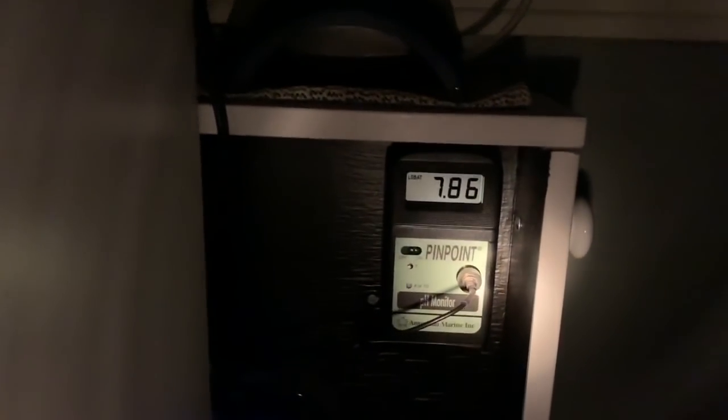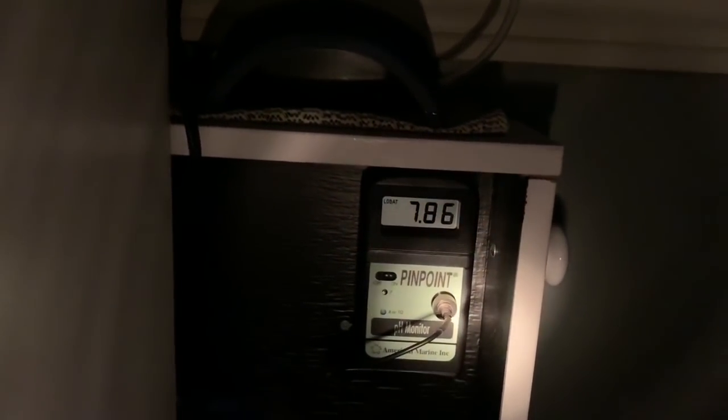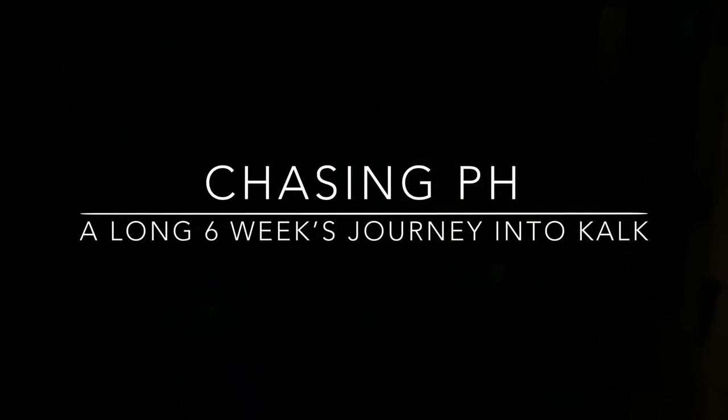Most nights the last thing I do before I go to bed is check the pH on Amathia's garden. I get out my flashlight and take a look. 7.86. Not so long ago that would have said 7.68, and that was starting to freak me out. I knew it was time to do something about it.